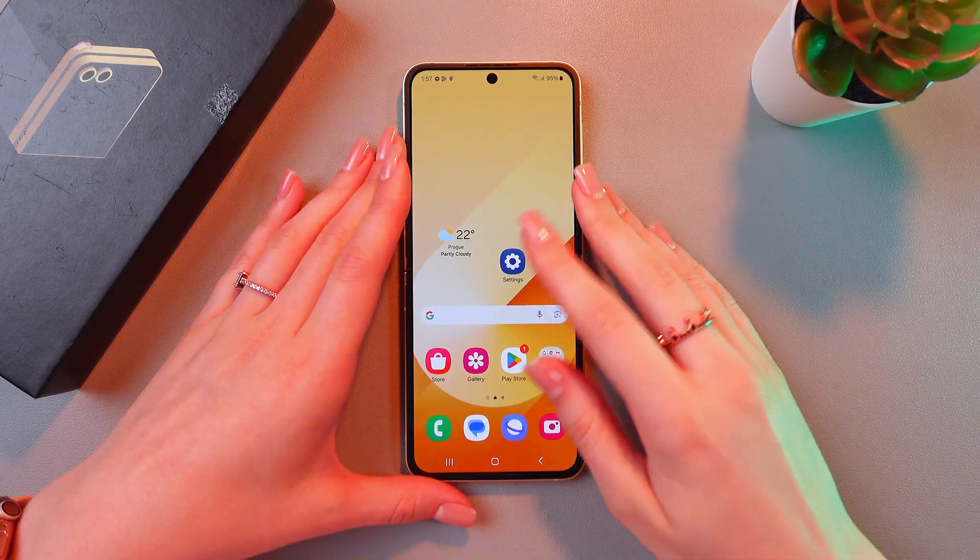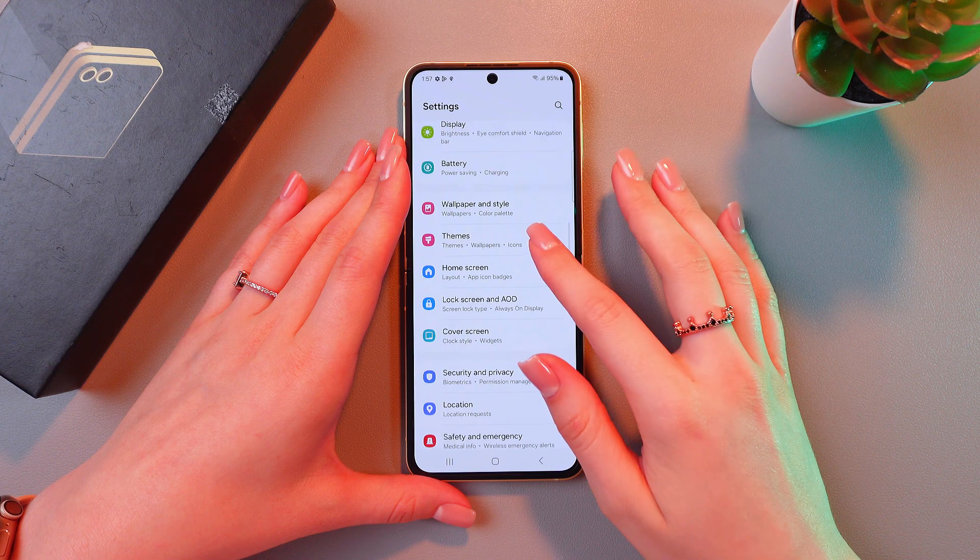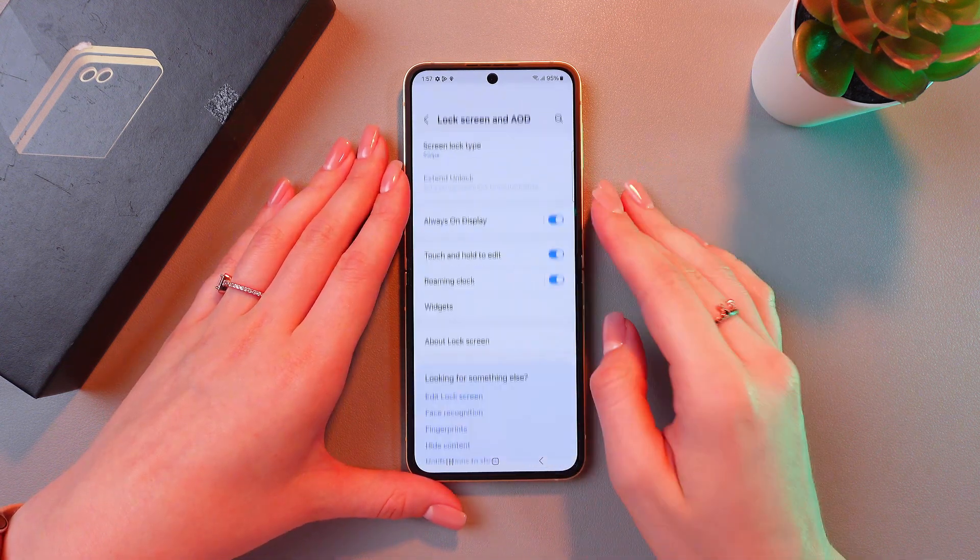We are gonna start with opening Settings. After this, search for the Lock Screen and Always On Display tab.